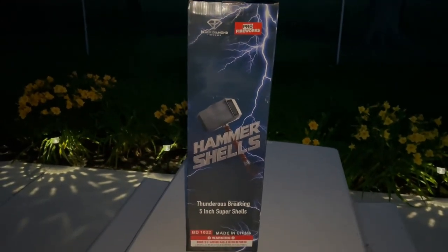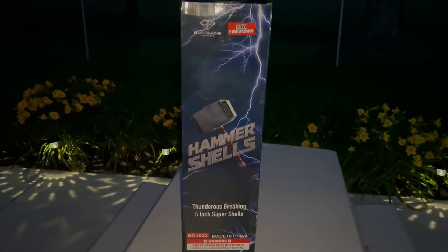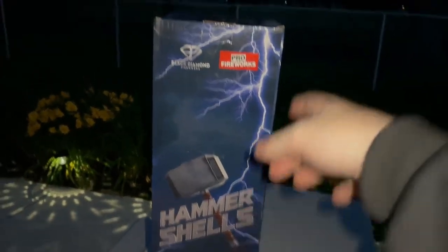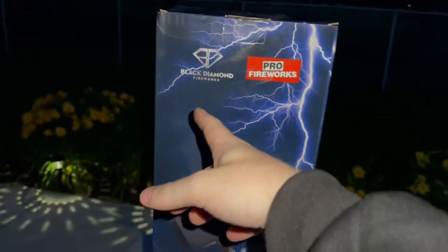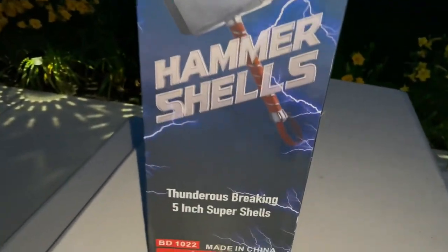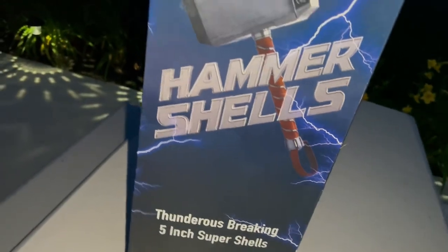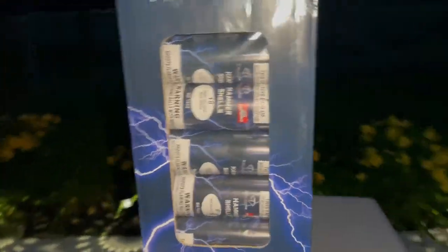What's going on guys, it's pyromichael19 back again for another video. Today I'm going to be demoing the Hammer Shells — they're by Pro Fireworks and Black Diamond Fireworks. As you can see, you get thunderous breaking five-inch super shells. This is what the side of the box looks like.